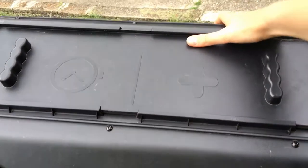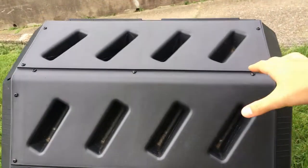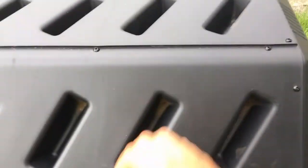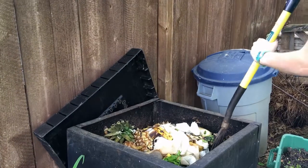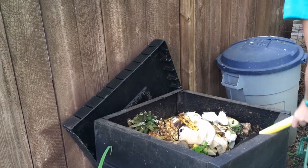The tumbling composter is best suited for beginners learning how to compost. With the extra features that make it easier and faster to compost, beginners can focus on the ratio of browns to greens and spend less time on turning or worrying about pests finding their way in.